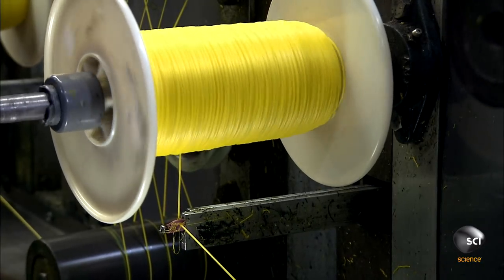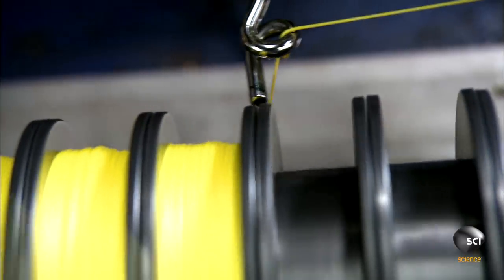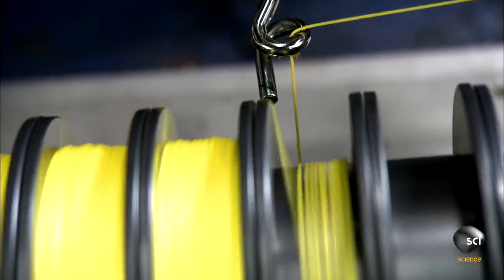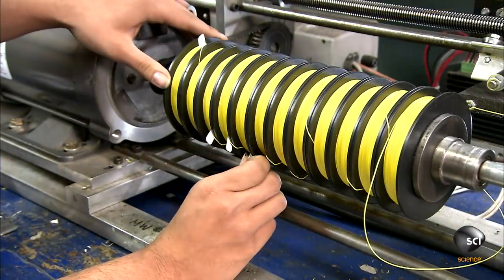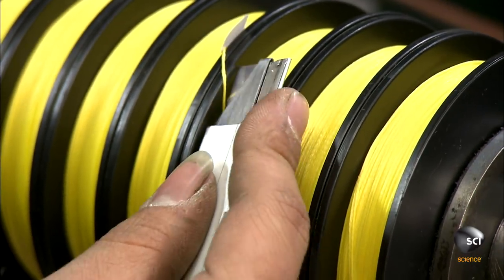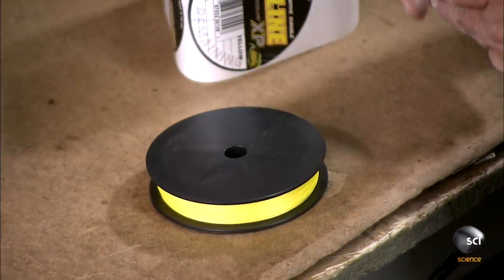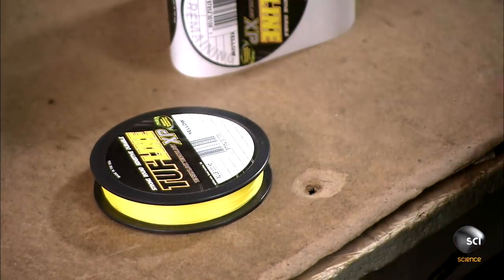Finally, it's rolled up by a spool. An automated system transfers the line to retail-size spools, loading about 450 feet of line onto each one.